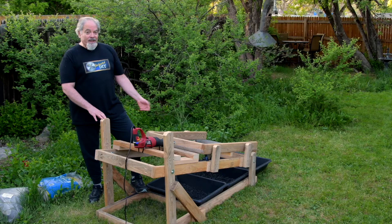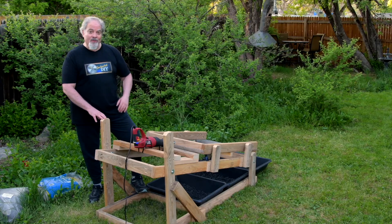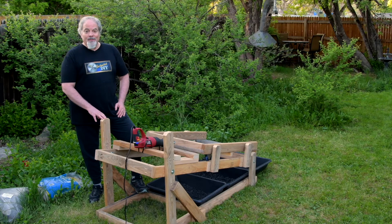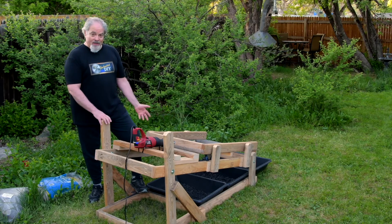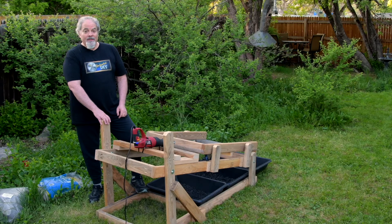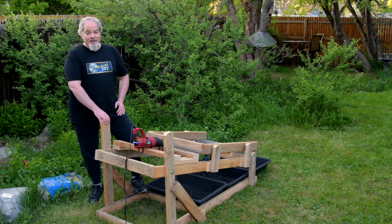This shaker table doesn't require any special knowledge or special tools, so it's easy to build. It would take too long to cover each step in detail in this video, so this shows you how it's built and how it operates. Detailed plans, cut list diagrams, and a step-by-step illustrated guide is available for this project.